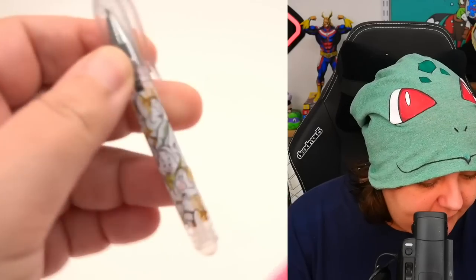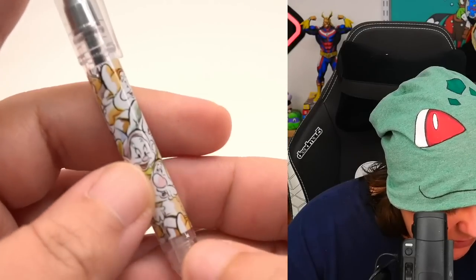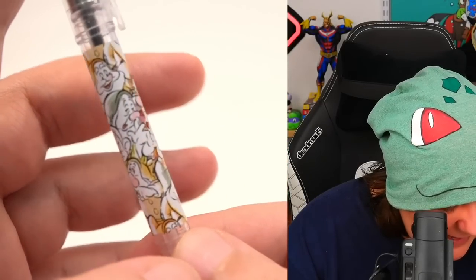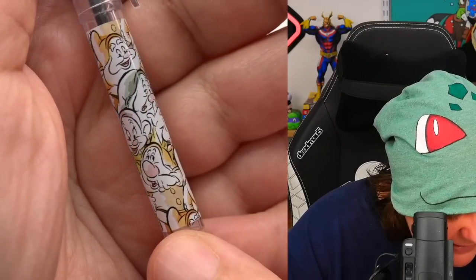First thing we get is the pen — upside-down dwarves, so you have to hold it this way. All seven are here. Let's see if I can name them: we have Happy, Dopey, Grumpy, Doc, Bashful... I'm missing a couple.